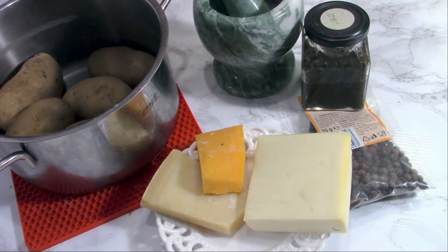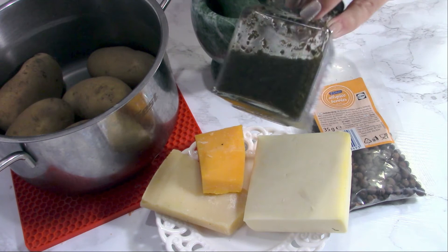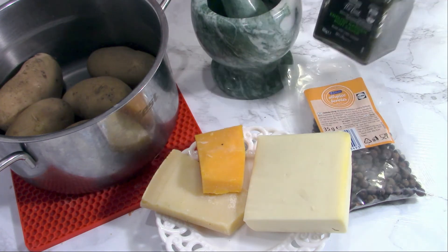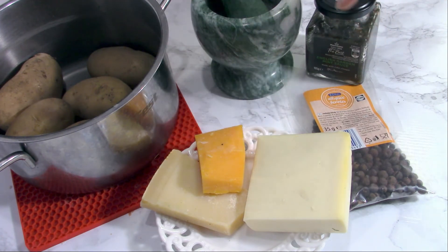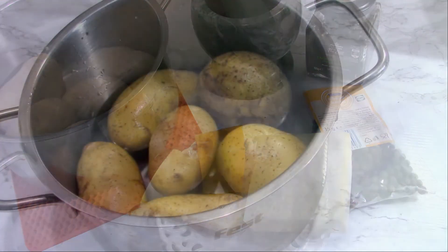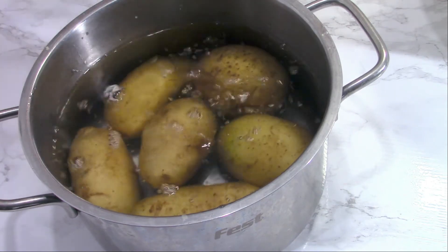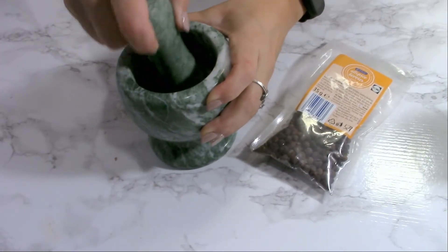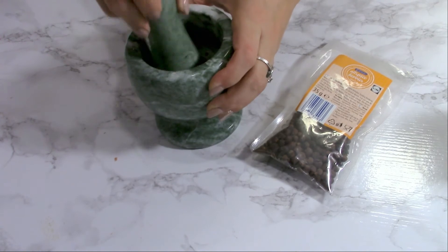For the mash I need five floury potatoes. I will add some mint paste — you can replace it with fresh mint — about 100 grams of cheese: mozzarella, parmesan, and cheddar, and some allspice. I'm not going to add any salt. First I'll put the potatoes to boil with the peel on — cover them with water. Grind the allspice with a mortar and pestle until you have a really fine powder.